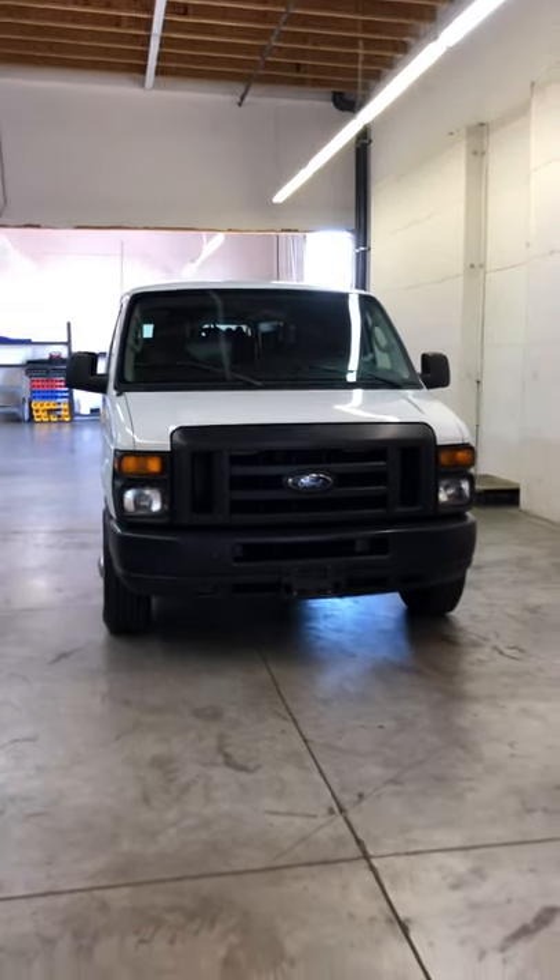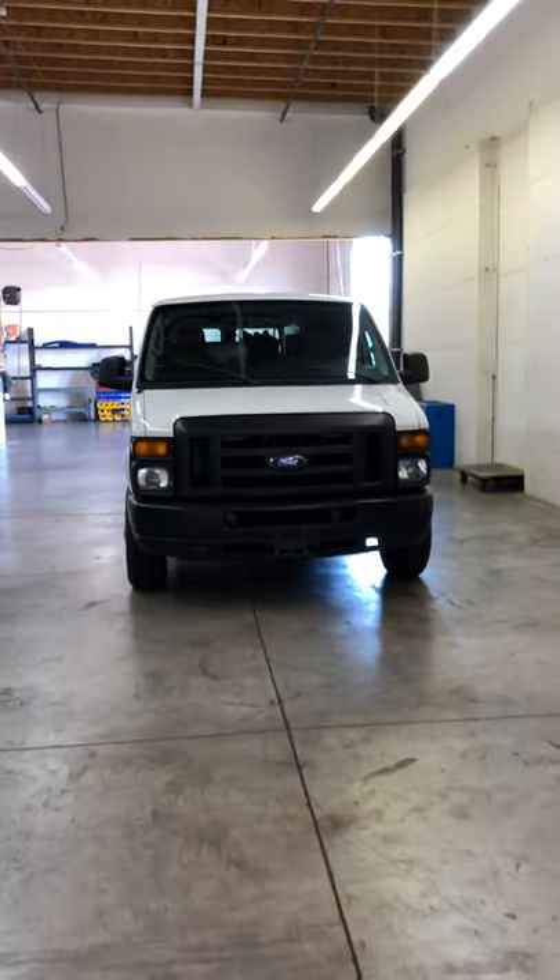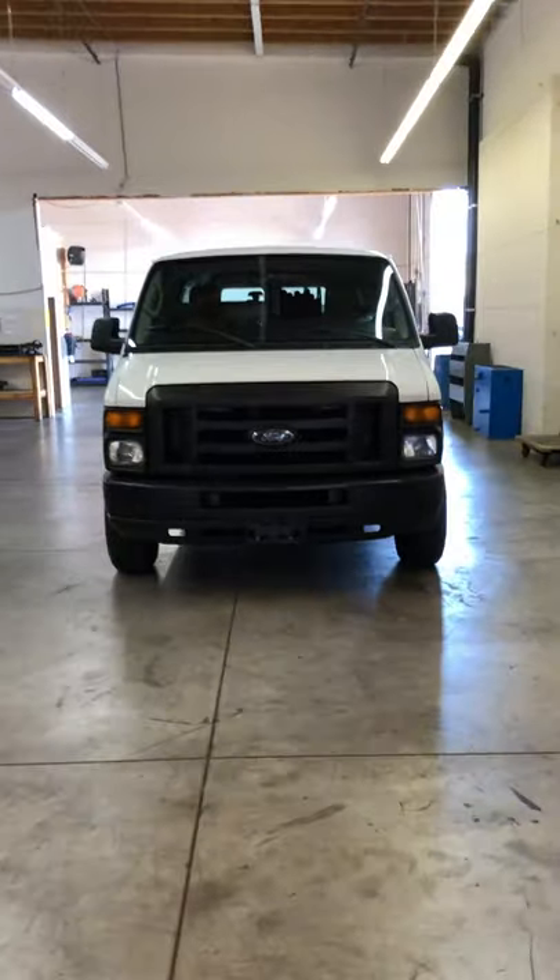Hi guys, Hugo Cleaning Depot. Let me show you a van package that I'm really, really excited about.